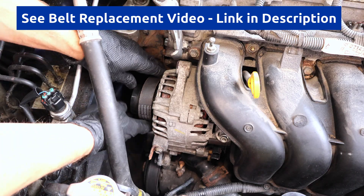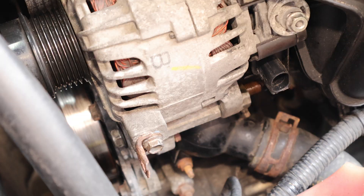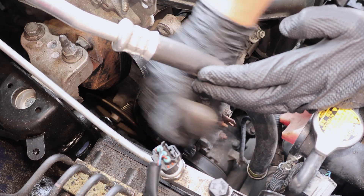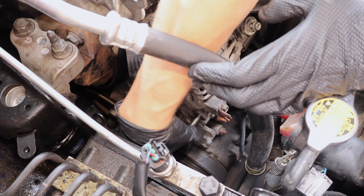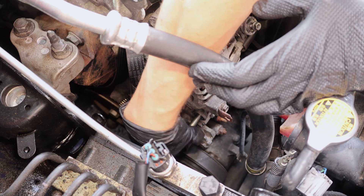Now I'll take the belt off the alternator. Next, I'll remove the hinge bolt. When taking it out, it's very important not to force it, because it can break. If it feels like it's seizing up during removal, threading it back in and applying more penetrating oil, as well as cleaning the threads, can help to ease it out without excessive force.